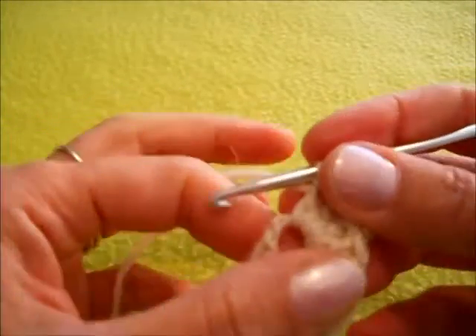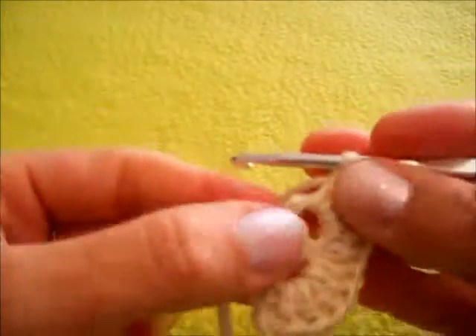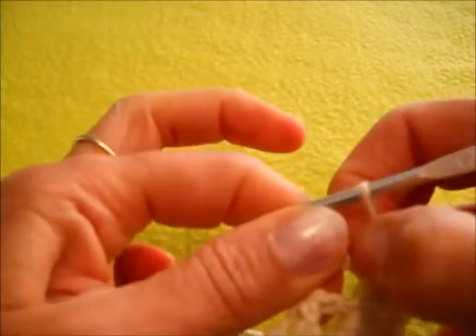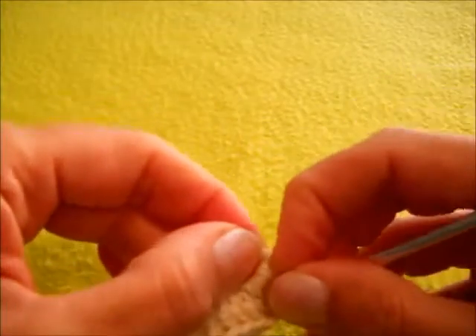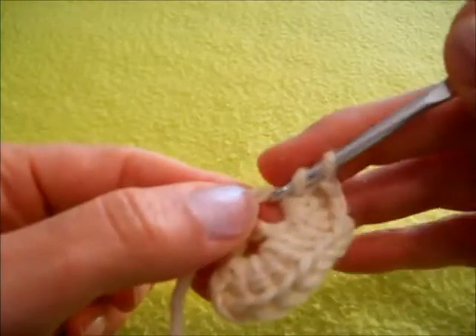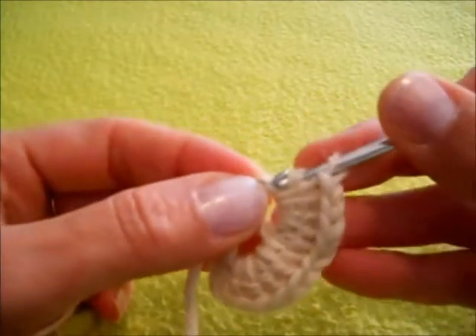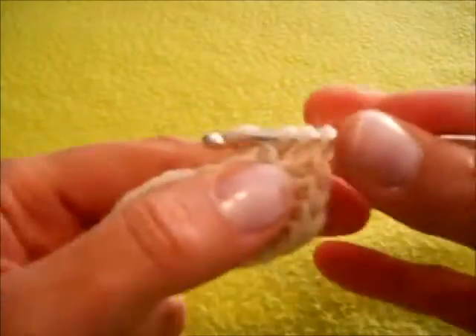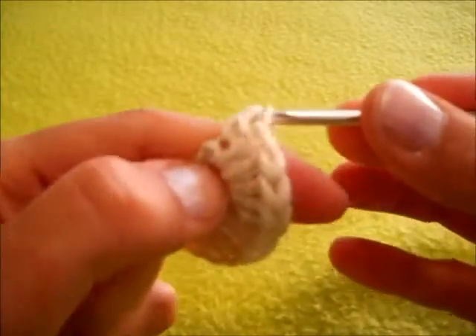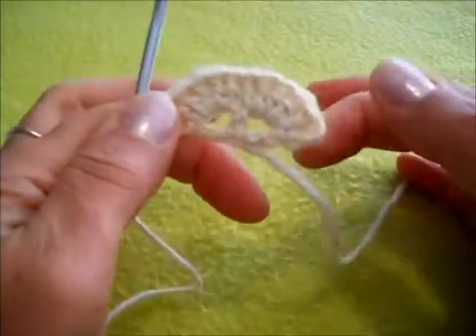Ora dobbiamo fare una maglia alta nella terza catenella, quindi stringiamo un pochettino le nostre maglie. In ogni modo, questo qua è il secondo giro.